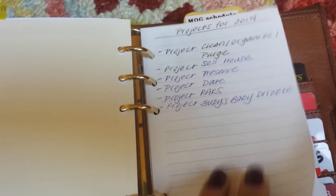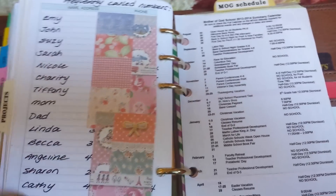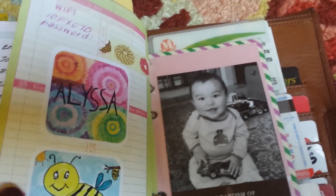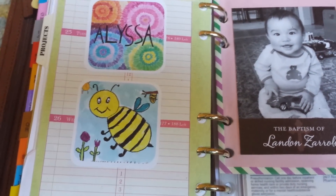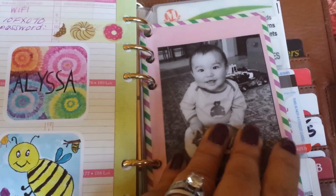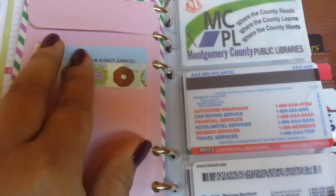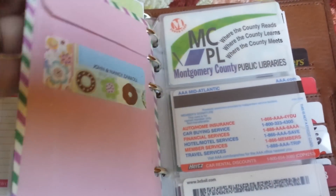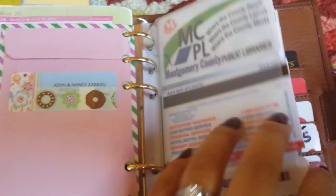I'm also in the middle of planning my best friend's baby shower. Other items here include frequently called numbers, my son's school schedule, stickers of my niece's artwork that I love, a baby photo of Landon, address labels, and stamps. The rest are shopper's cards and gift cards.